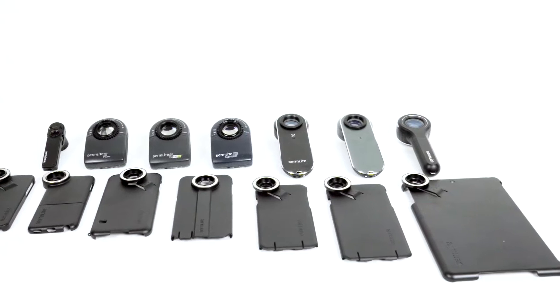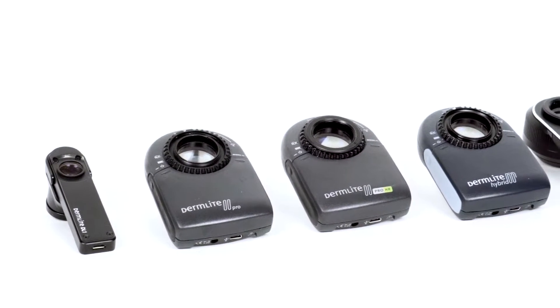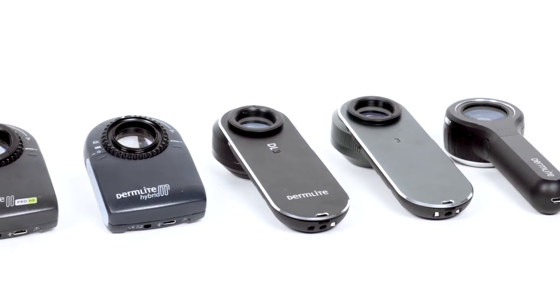Welcome to the Dermlight Magnetic Connect and Connection Kit assembly tutorial. In this video we will demonstrate how to properly use the Magnetic Connect system with the Dermlight 1, Dermlight 2, Dermlight 3, and Dermlight 4 dermatoscopes.